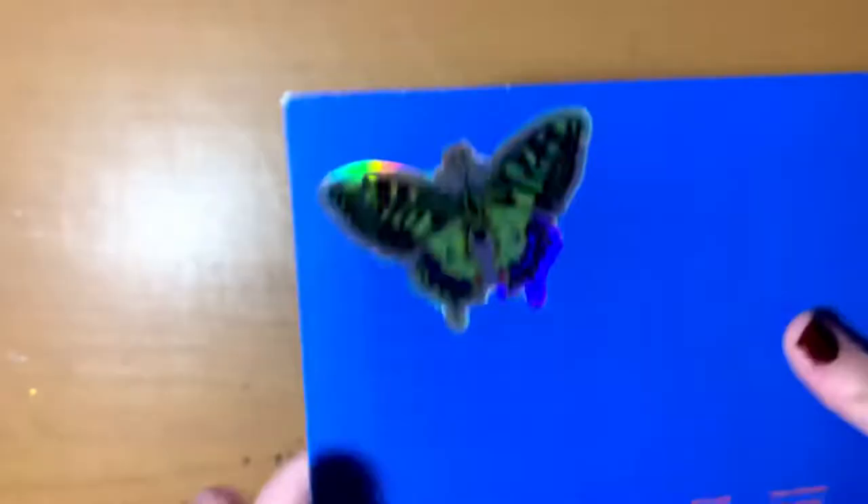Before I get further into what I'm doing, let me talk about the materials I'll be using. The paper I'm using today is the Stonehenge Aqua cold pressed watercolor paper — mine is seven by seven inches and it's 100% cotton. That sticker on it is mine, by the way — I designed it and I'm really proud of it.